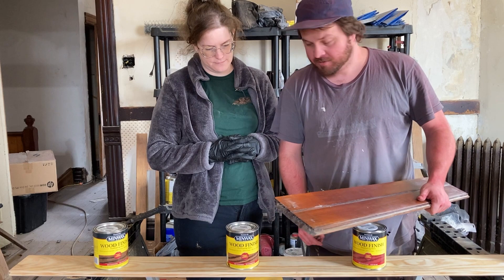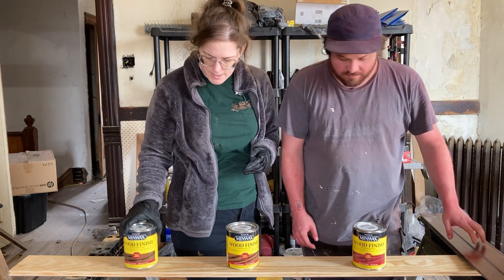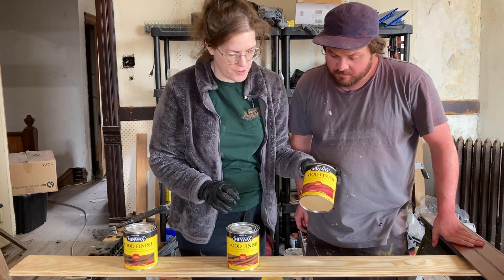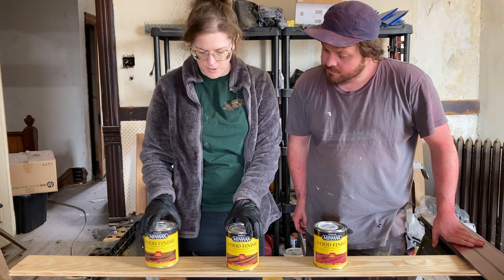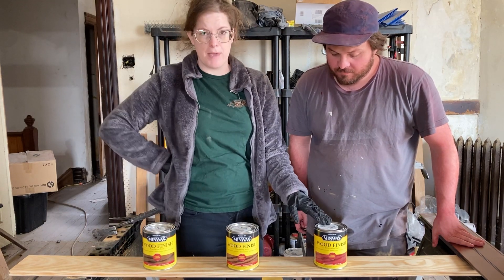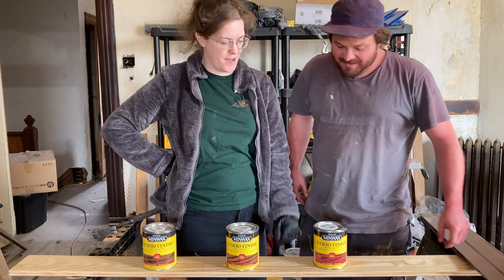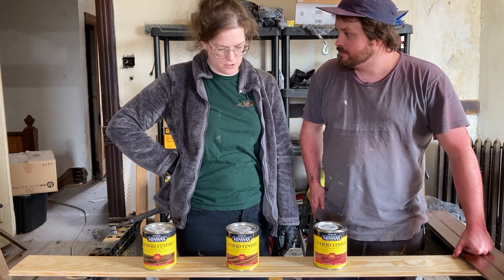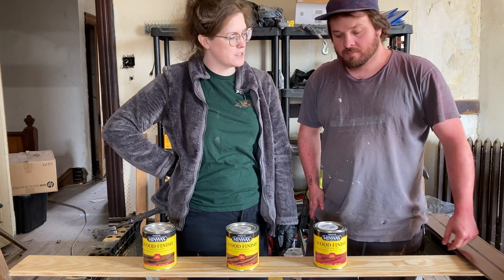We've got some stains to try: dark walnut, red mahogany, and barn red — because we figure we probably need a little bit of red. We're doing this together because Caleb wants an accurate match and I'm colorblind, so this is kind of a little group project. We're going to try these and possibly mix some things together.